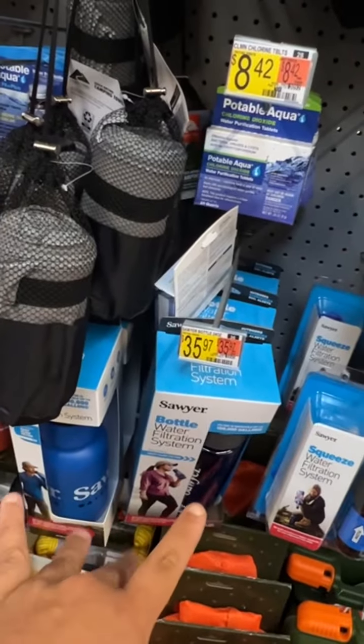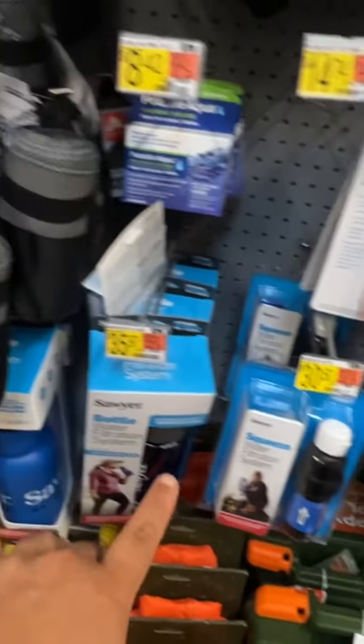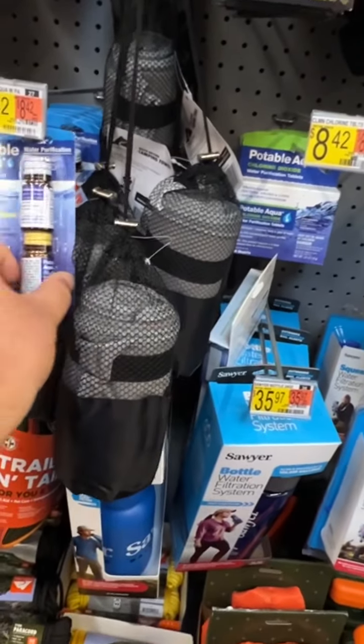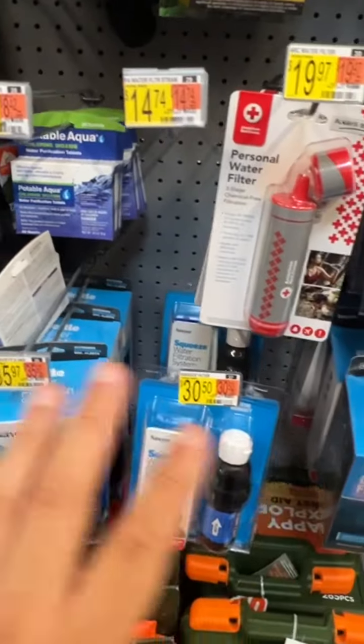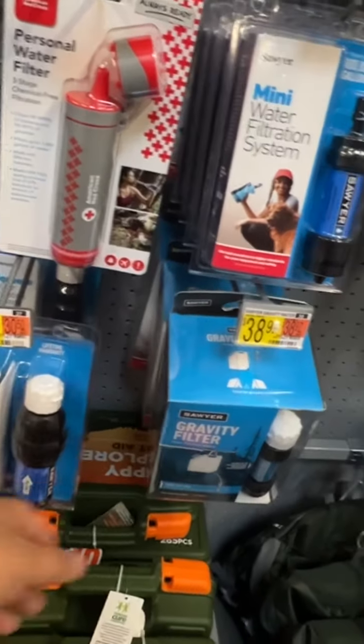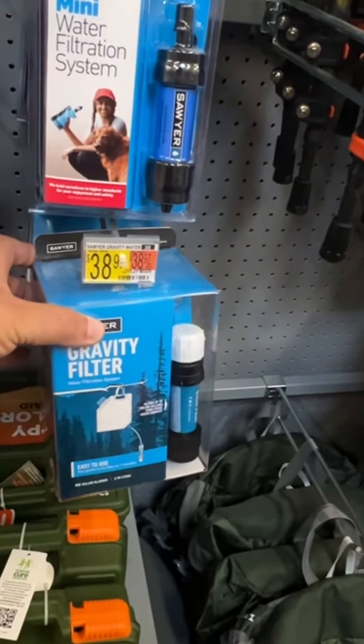These right here are water bottles that have filters on them, so they have the same filtration as these filters. And then these two right here are tablet systems — very, very different. They all kind of do about the same thing, but here's the difference: a gravity system like this is better for a big pouch.